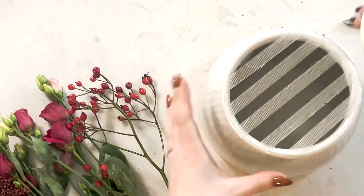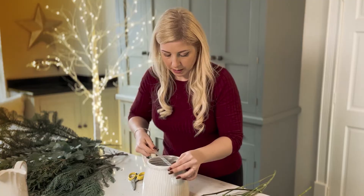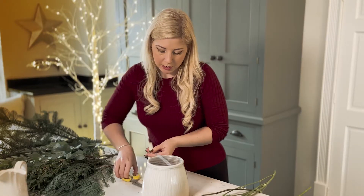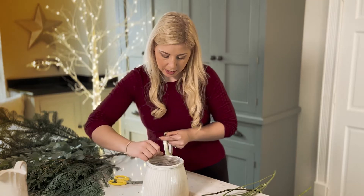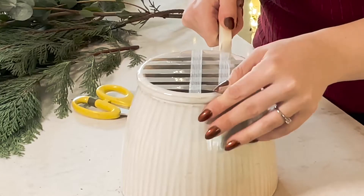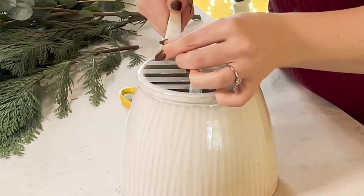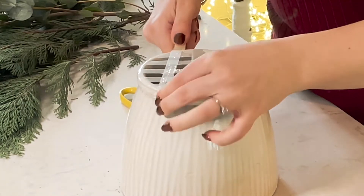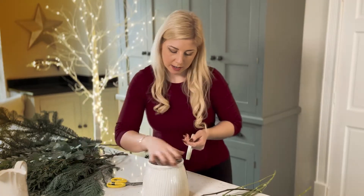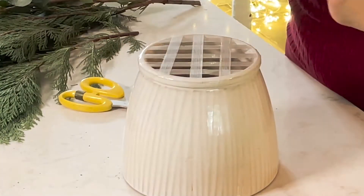Once you've gone one way, we'll then go the other way, starting in the middle, putting the tape over the top and gently pressing it down. We're going to bring the tape slightly wider this time. We've now formed a checkered design which leaves holes ready for our flowers and foliages to insert into.